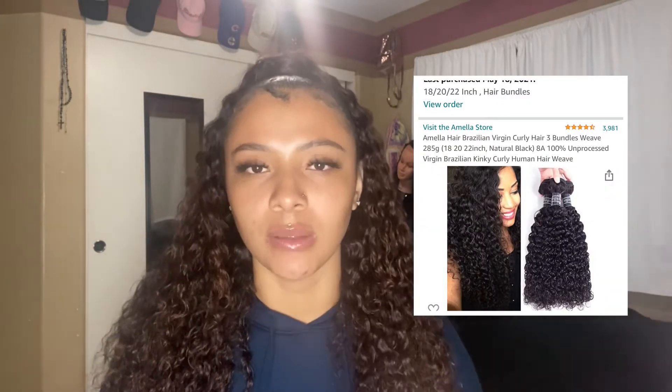Welcome back to my channel! This video is my three-week update on the Mella hair I got from Amazon. In the last video I mentioned I got 18, 20, and 22 inches — I'll post a picture showing that. I got it in kinky curly, and the three bundles were about a hundred dollars with Amazon Prime.